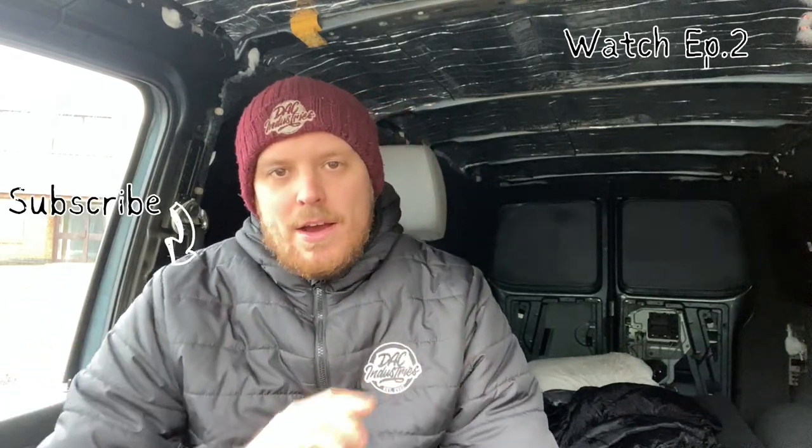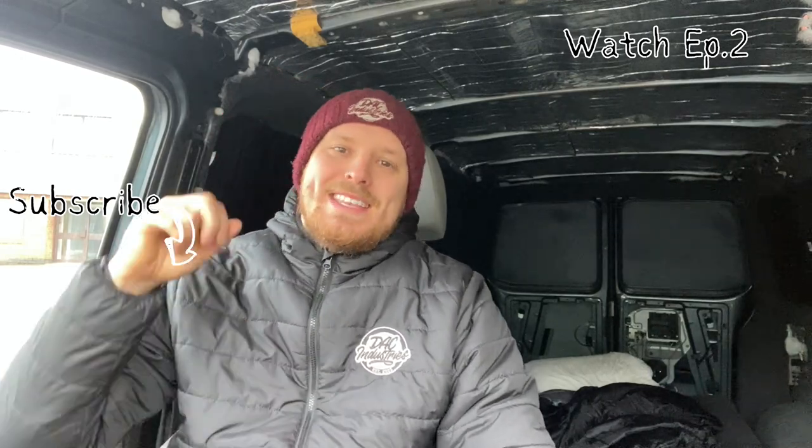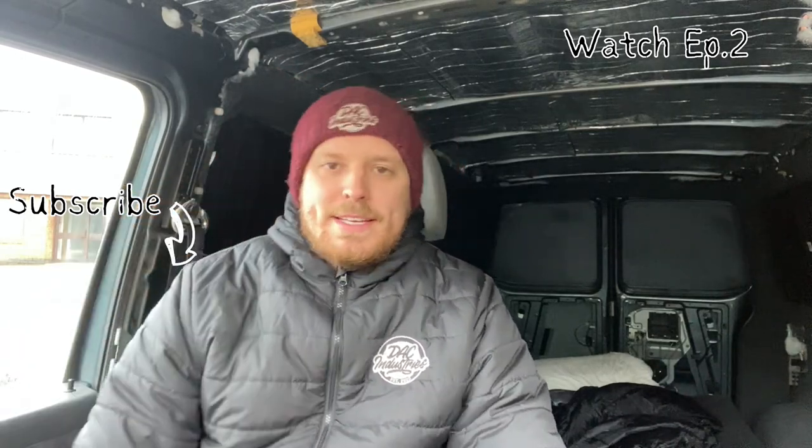I've been sat all morning editing the video and it ended up nearly an hour long, so I've decided to split it into two episodes. But don't worry — Episode 2 is now up and ready to view. If you click the link here it will take you over to that video, where we are on day two fitting the air ride to the T5.